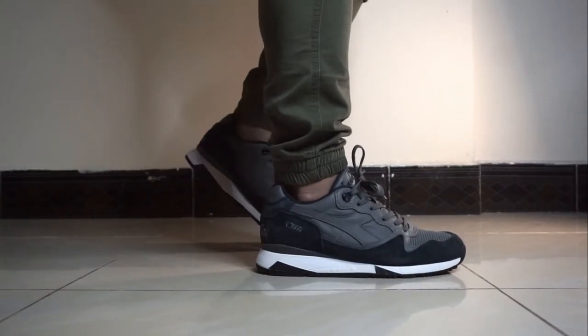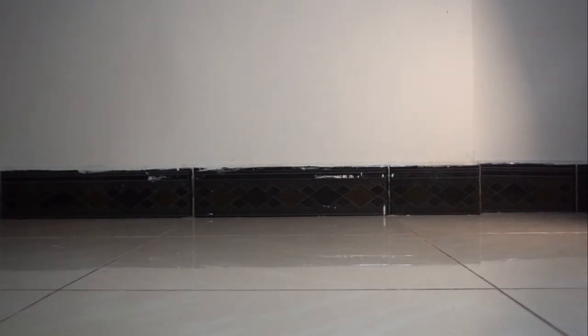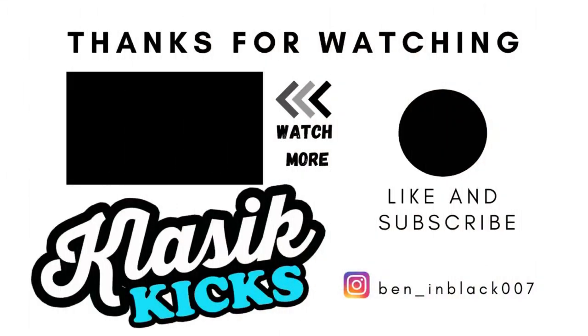Thank you guys for watching. Feel free to comment in the comment section below. A thumbs up is appreciated. Hope to see you in my next video — God bless.